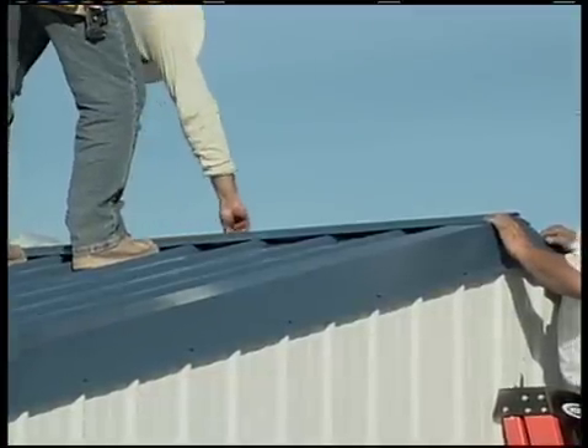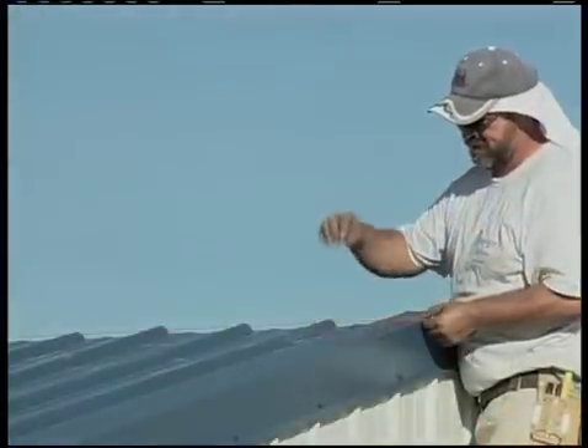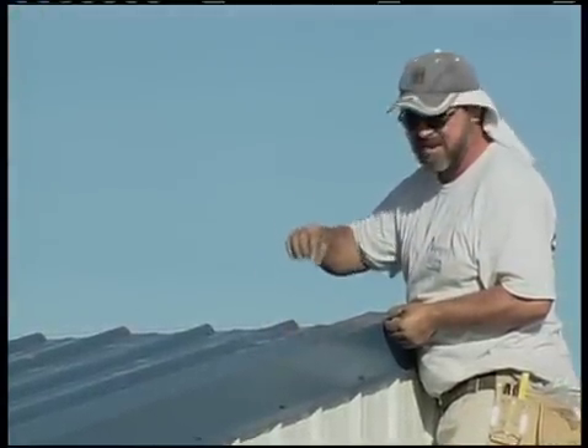Place your first piece of ridge cap on the peak of the building. Center it on the peak and make a mark at the lower edges. Do the same thing at the other end, and do this on both sides of the peak.